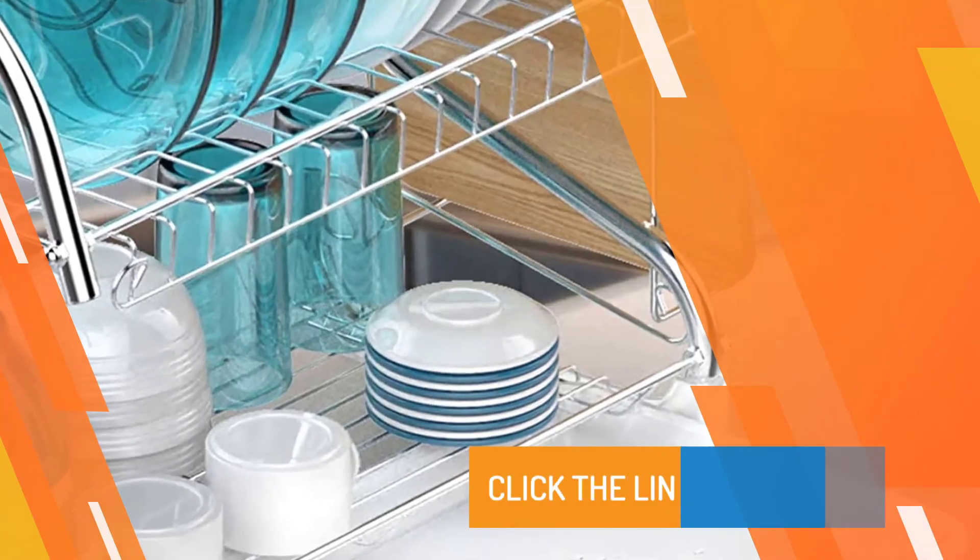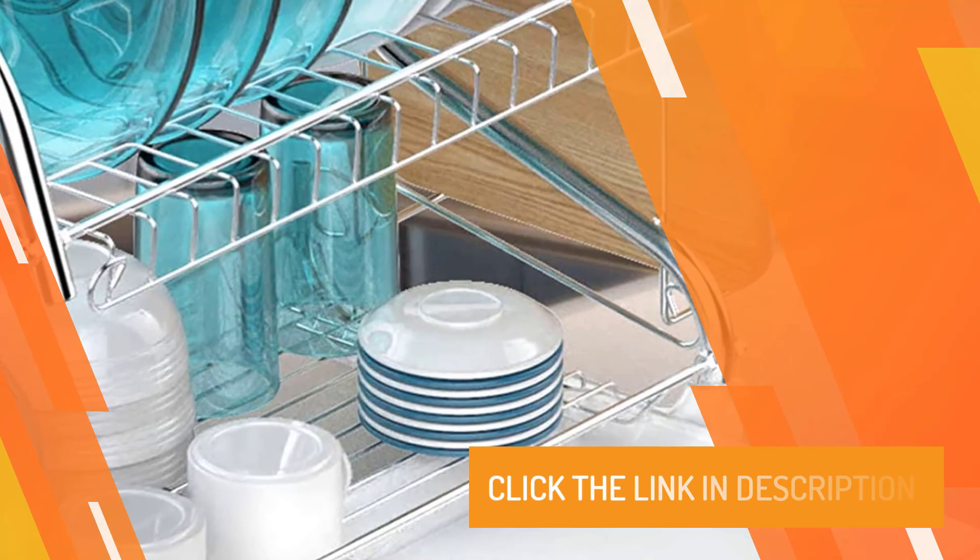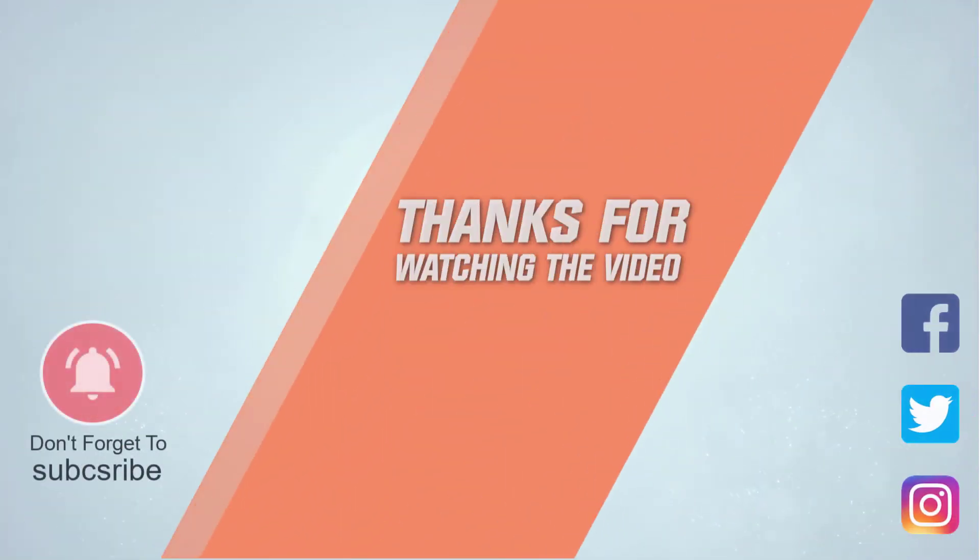For more details, click the link in the description. Thanks for watching the video.